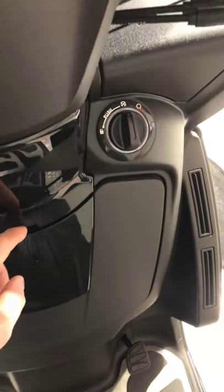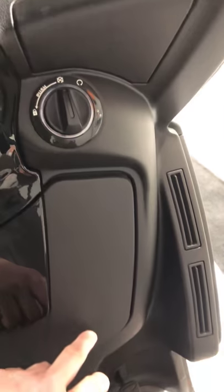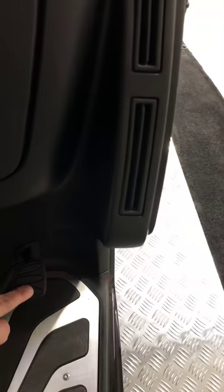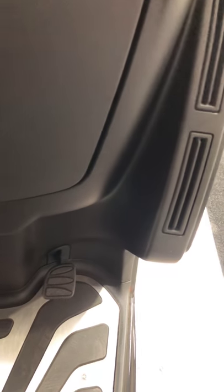You also have a glove box here. It's a keyless ignition. There's a rear brake here as well, so you can use either the handlebar lever or that.